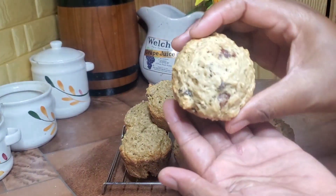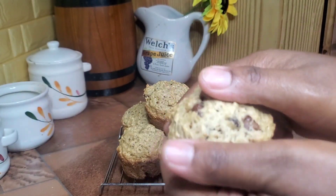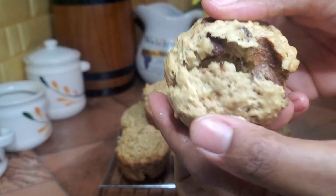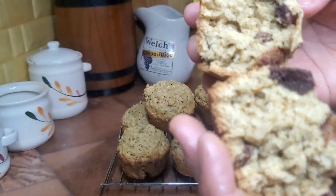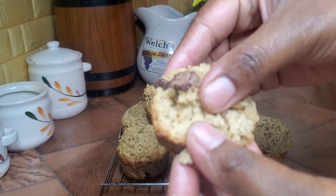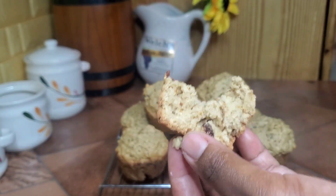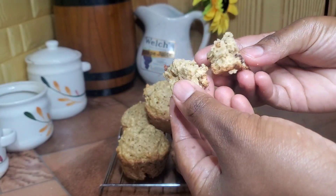Thanks for watching — please subscribe, like, and stay tuned for more videos like this. Look at that, it's so perfect! I'm smelling all of those spices we used. Look at that chocolate chunk. I'm smelling the cinnamon and nutmeg, the freshly grated nutmeg.